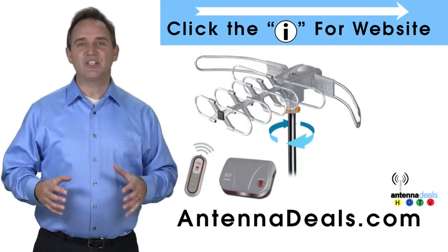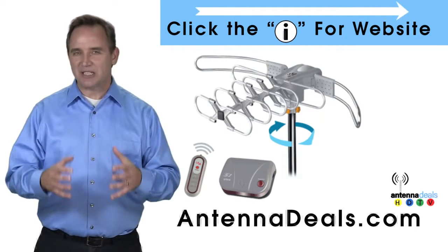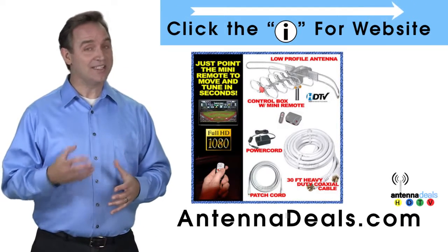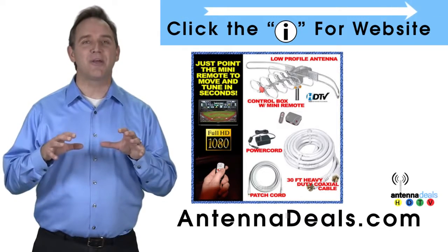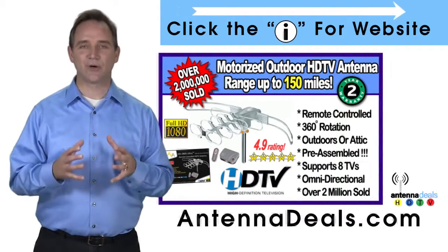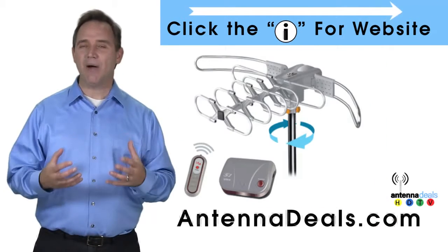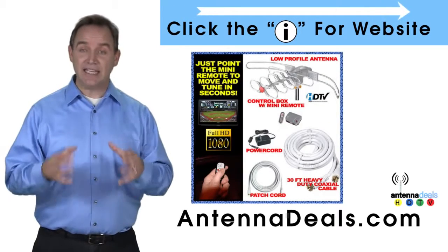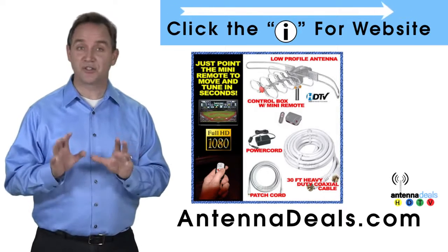The Lava 2805 is the original HDTV Lava Antenna. With a remote control, this antenna can rotate 360 degrees to seek out the best possible signals. It's fantastic for both urban and rural areas. A powerful amplifier is built into the 2805, which is capable of a 150-mile range depending on the terrain.